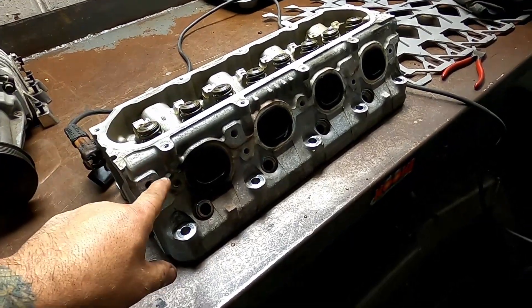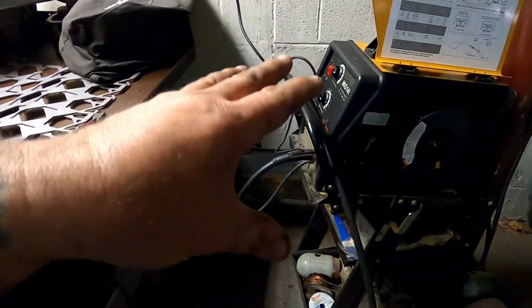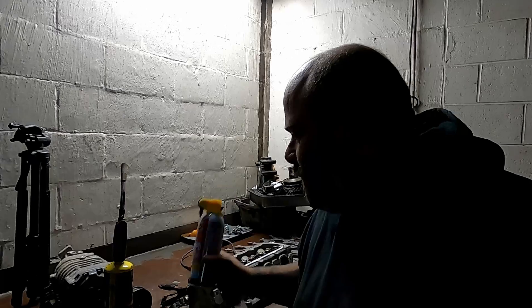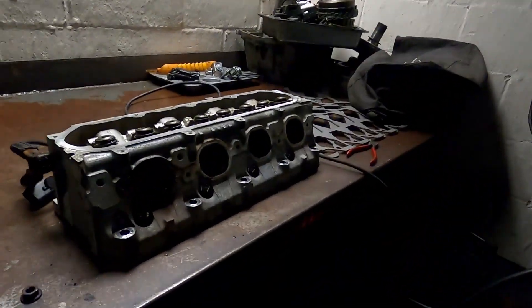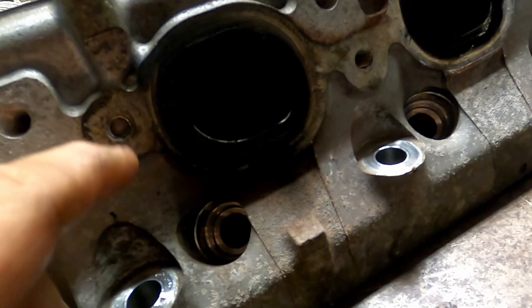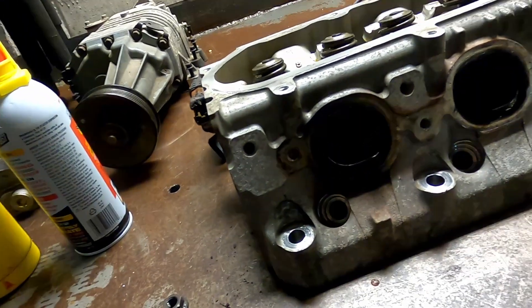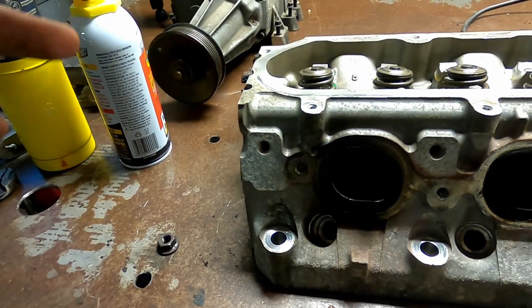I was waiting for some PB Blaster to show up. Once the PB Blaster gets here, we can start. Alright, so we have our PB Blaster — we're definitely going to need that. We are ready to hopefully get this bolt out. These things can definitely be a little tricky. The threads look kind of messed up, but we're going to see what we can do.